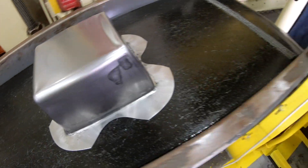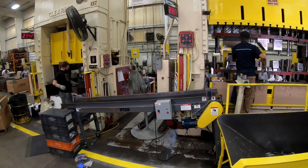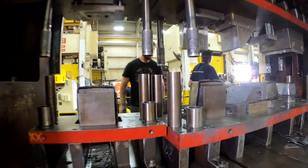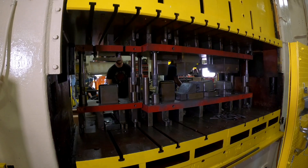One stamper in particular here in Cleveland said they could make it in three pieces. Well they wanted one piece. We're the only one that said yeah, we can do that. We can take your product, which is currently made out of plastic, and convert it to a steel part that will be more durable, more scratch resistant, and give your end product a much more robust feel and look.